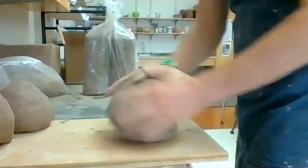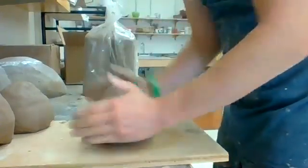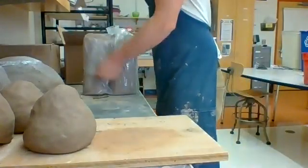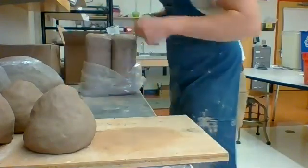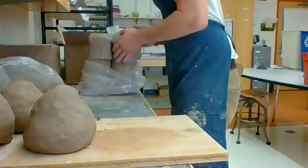This looks like a lot of clay for a plate, and it is, but last time when I tried to trim them, the centers were really thin. I think the thin center and the thicker other parts caused it to crack. I was displeased.